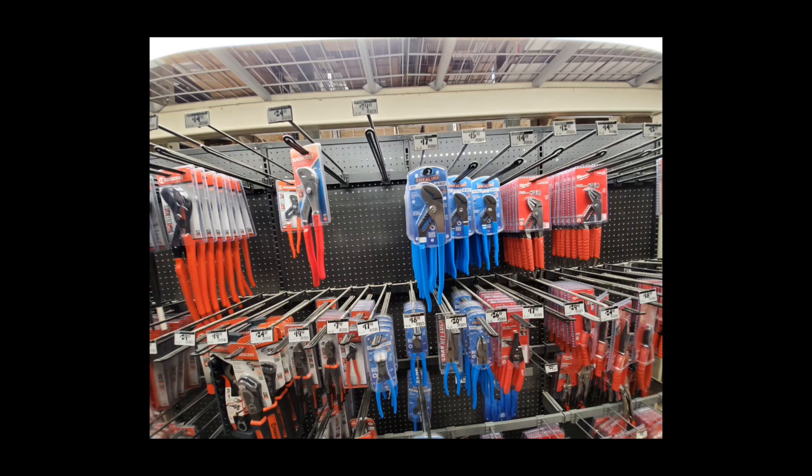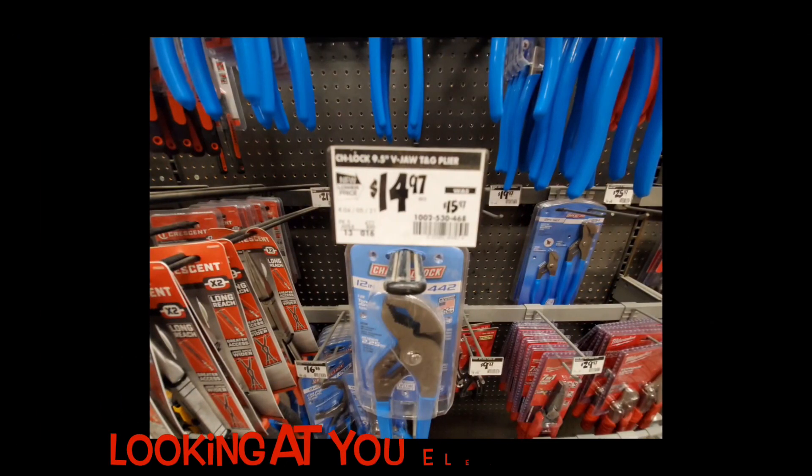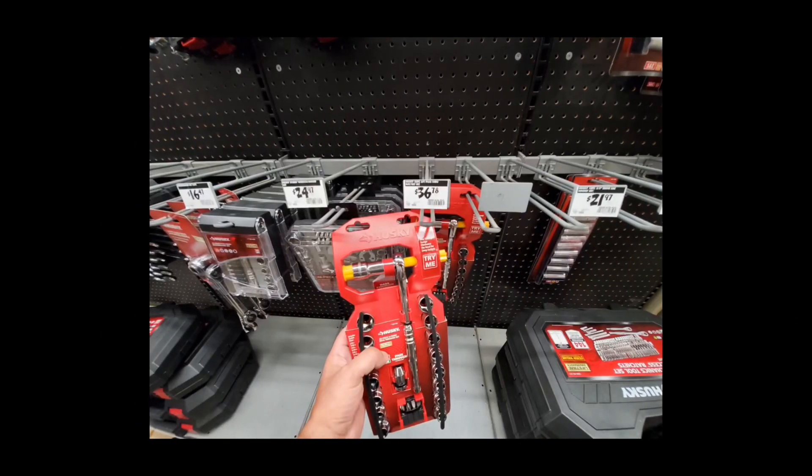You've got your channel locks and pliers there, but what doesn't get talked about enough are the Milwaukee adjustable wrenches. These are similar to the Knipex — easily adjustable — and I've got a tool review coming on these soon, I like them a lot. If you're dead set on channel locks, there's a small price drop on the 9.5-inch V-groove at $14.97. I also saw Husky pass-through ratcheting wrenches pop up in my store — never seen them in person before. Pretty cool stuff and not a bad price either at $36.78.